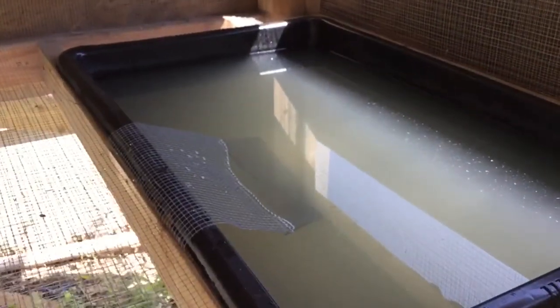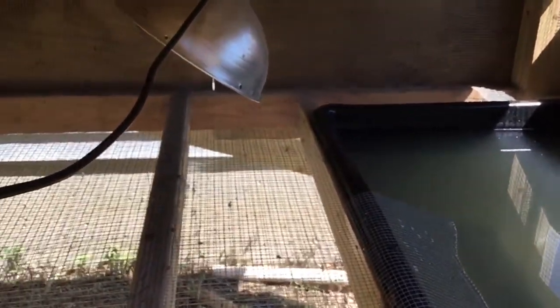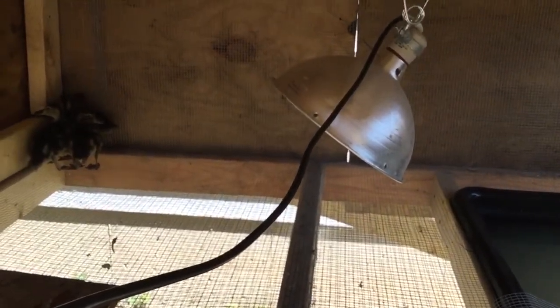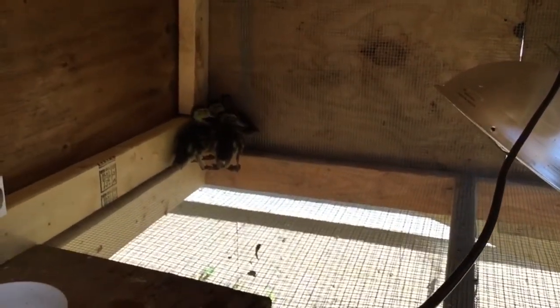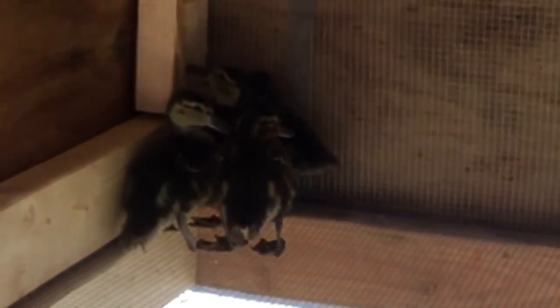Here's the water and a little ramp to get in and out, and the light which I'm going to change around, but this was good for last night. We got four babies in there now — they're a couple weeks old, the two cinnamons and two green wings.